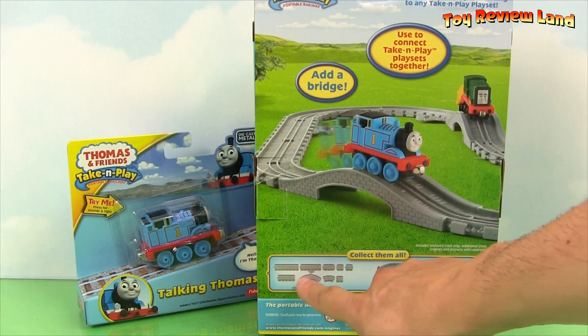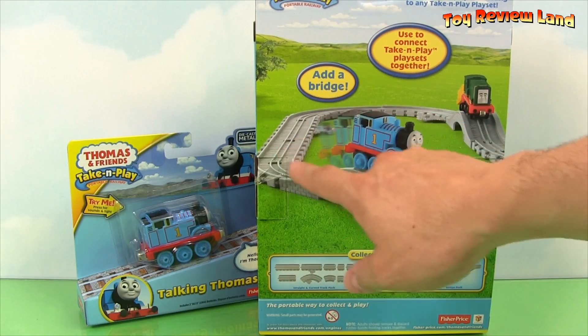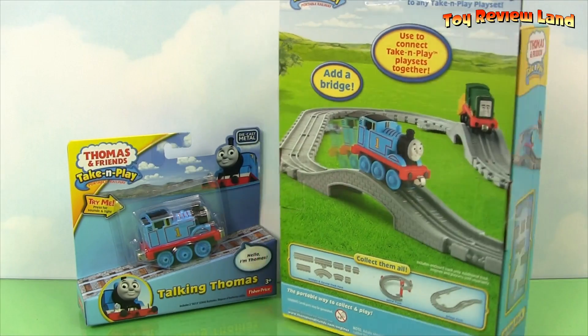It comes with a bunch of pieces, and here's the bridge pack. We can put all our trains on it and use it with our other sets. That's going to be really fun.